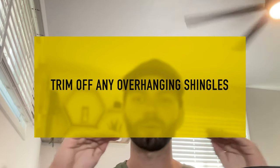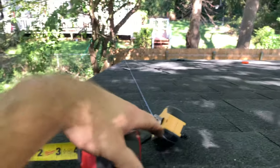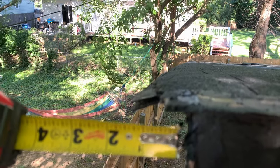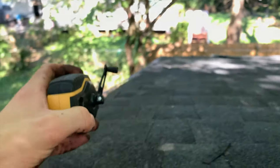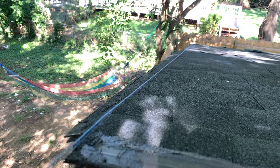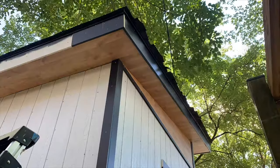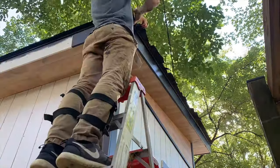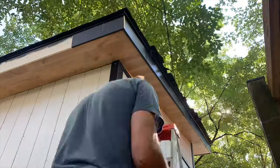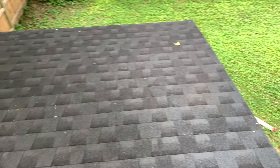After installing the ridge flashing, go back and trim off any excess shingles overhanging the rake side of the shed. Mark a quarter inch over from the drip edge on the rake edge, then snap a chalk line so you know where to trim. Go back with a hook blade on your utility knife and trim all of the excess off — you can also use heavy duty snippers, but a utility blade is the best way to go. After trimming off the overhanging shingles, your shed roof asphalt shingle installation is now complete.